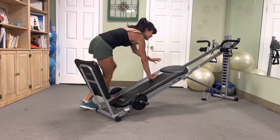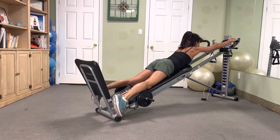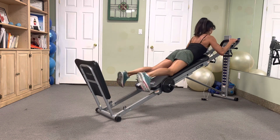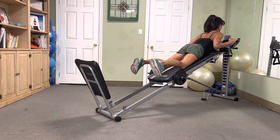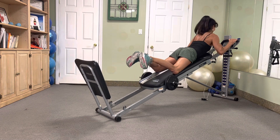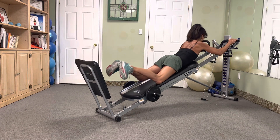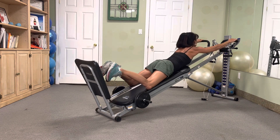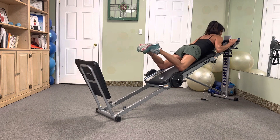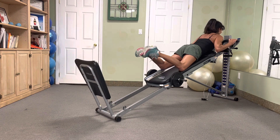Time for pull-ups. Pull action — wide grip, full range, 10 reps. Let's go — ten, nine, eight, seven, six, five, four, three, two. Excellent.